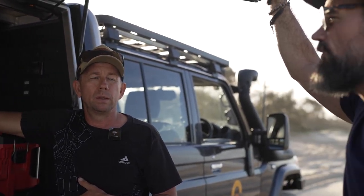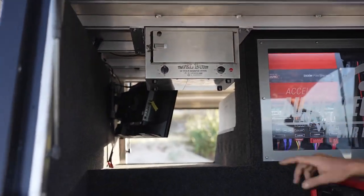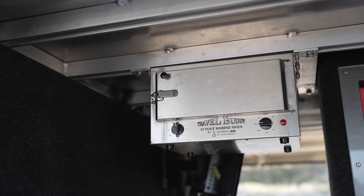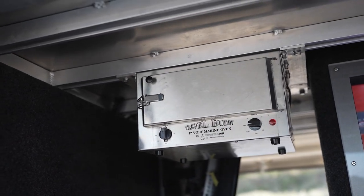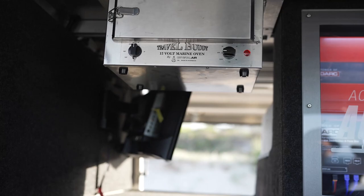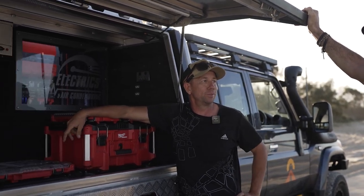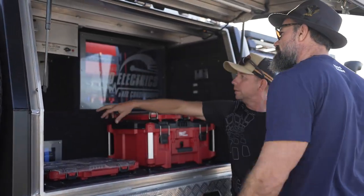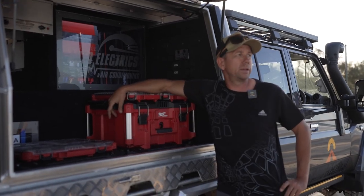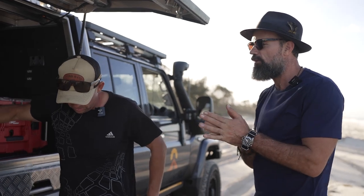This stainless steel contraption is a Travel Buddy oven. You can do pies, ham and cheese croissants — jump on the barge, grab some frozen ham and cheese croissants, set the temperature and timer and away you go. You can even do roast chickens — just throw them in a bag. It goes really well.